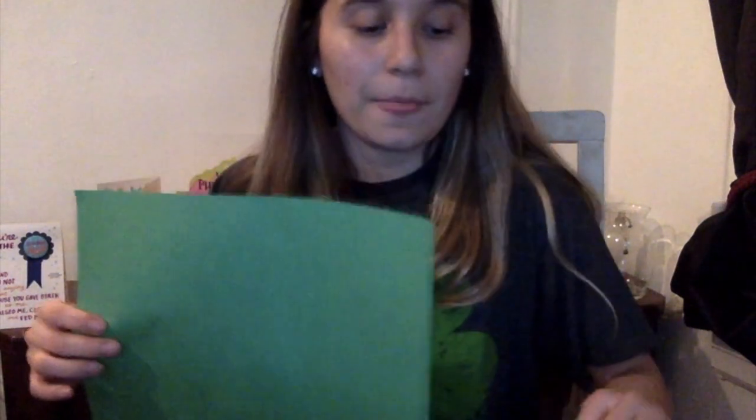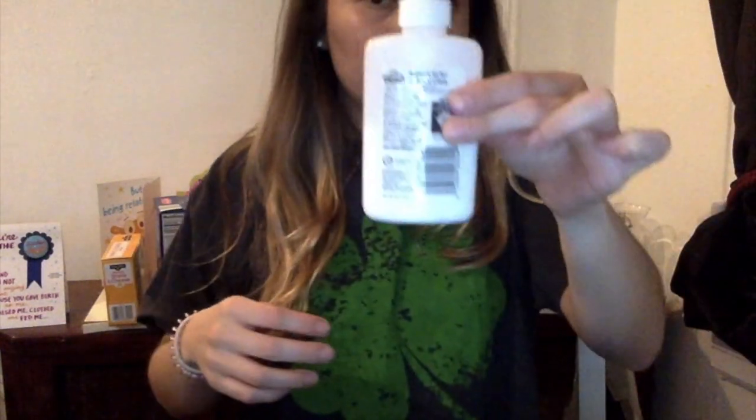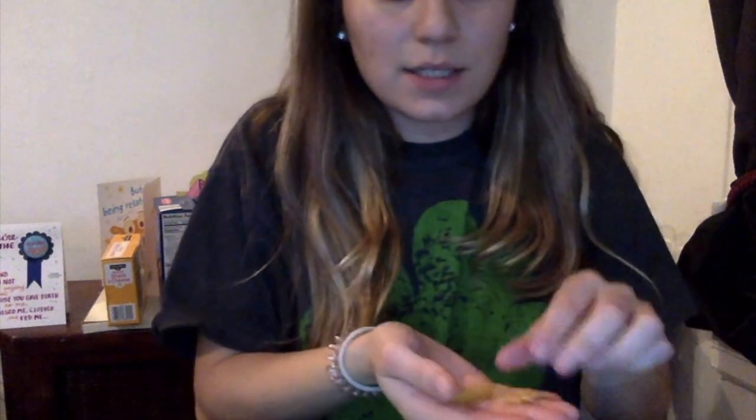So what we're going to need is green construction paper to make our green leaves. We're going to need yarn or string, whatever you guys have. We need glue and we need different types of pastas, and I'm going to tell you why.